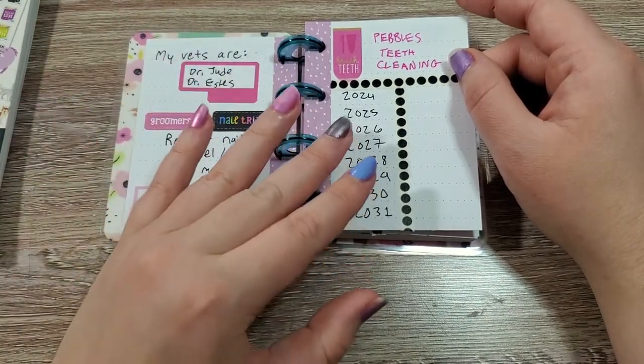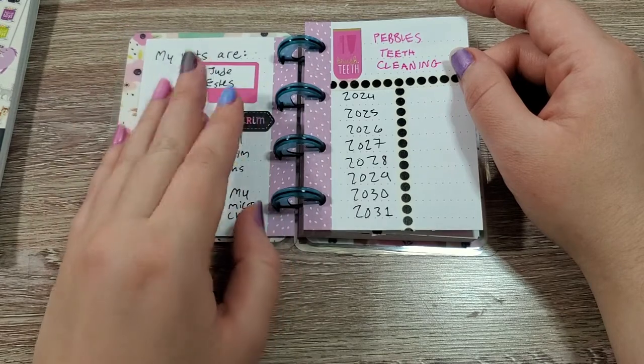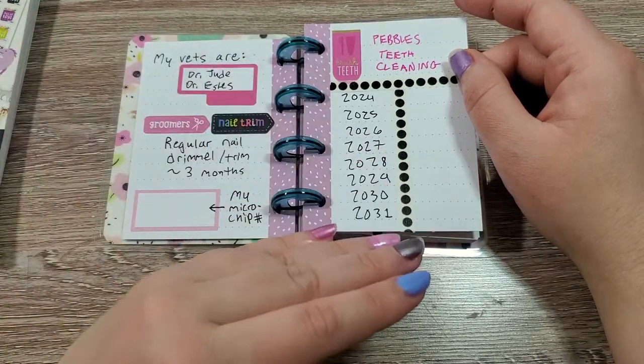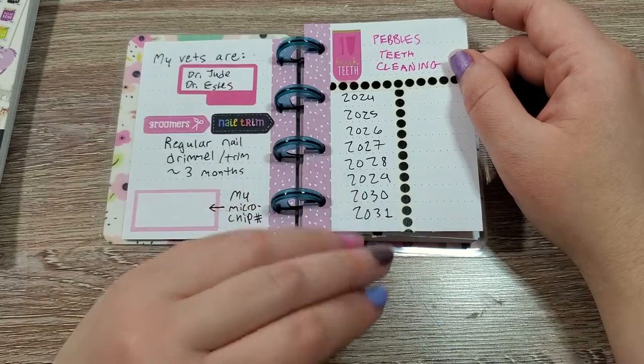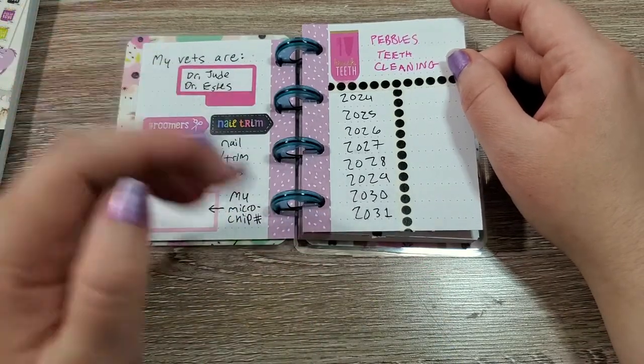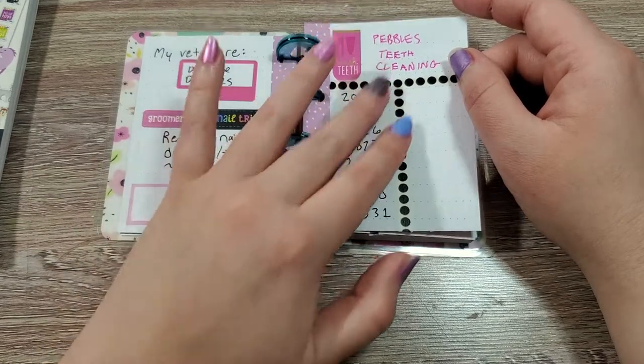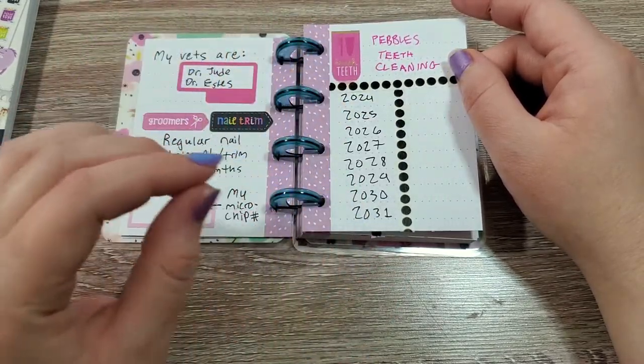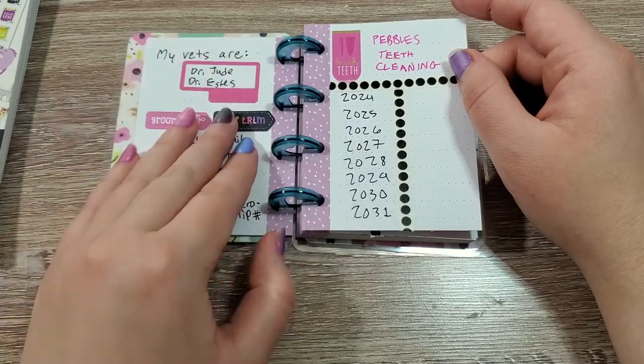Just know that depending on your pet's age, they may have different needs — like senior pets have different needs. So you're going to want to customize these lists to what regular vet procedures, teeth cleaning, and grooming things your pet needs.